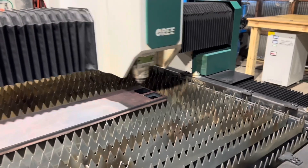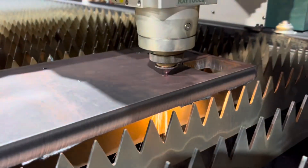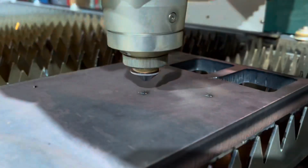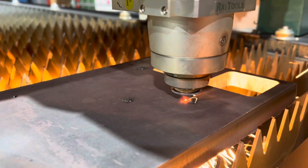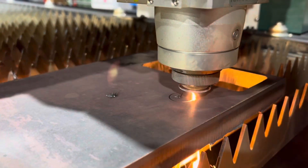I want you to watch this three-quarter inch. Watch the Pierce, and notice how when it breaks through the bottom of the plate, and then how long the Pierce goes after it. This is kind of what you want — a safe, resilient Pierce that's got a little bit of buffer built into the back end when you get to the max thickness of your machine. This is three kilowatt, three-quarter inch, the max of what it can cut.